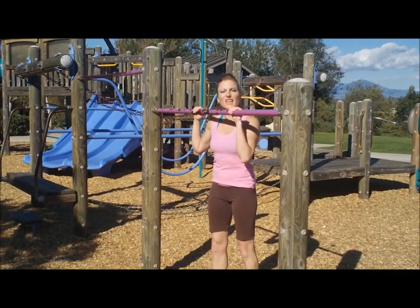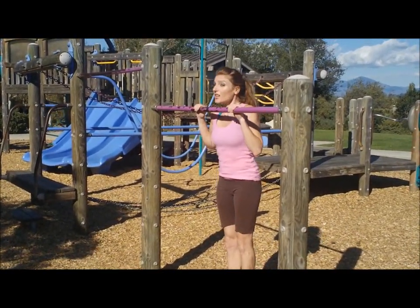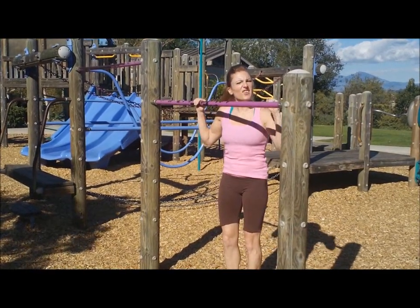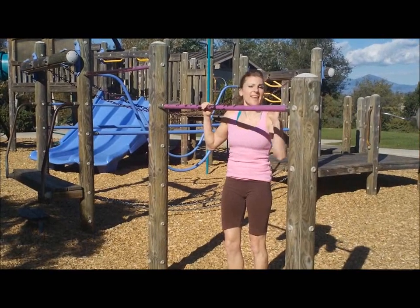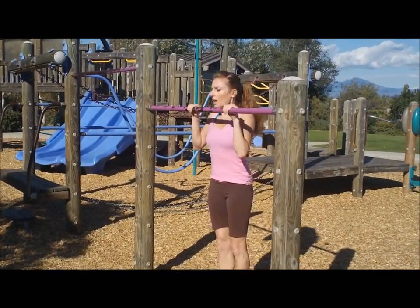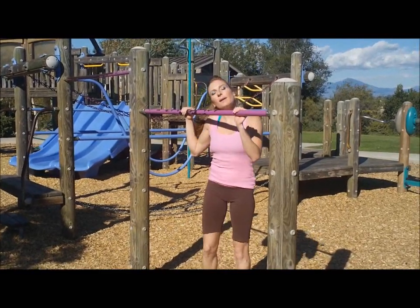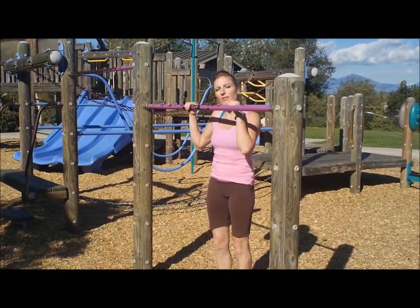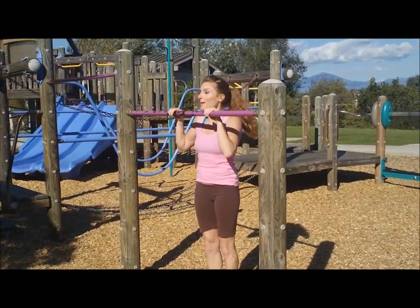What you want to think about is getting your chin above the bar. Really work on your chin-ups and push-ups — lots of arm strength to get that part of the pullover. And your stomach's gonna be nice and tight. You really want to aim for getting your legs together the whole time. I'm gonna show you one first so you know what I'm talking about.